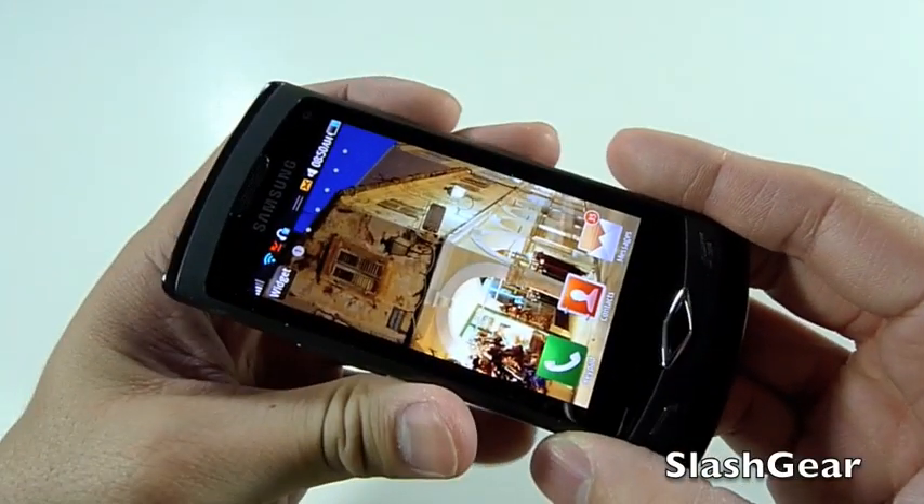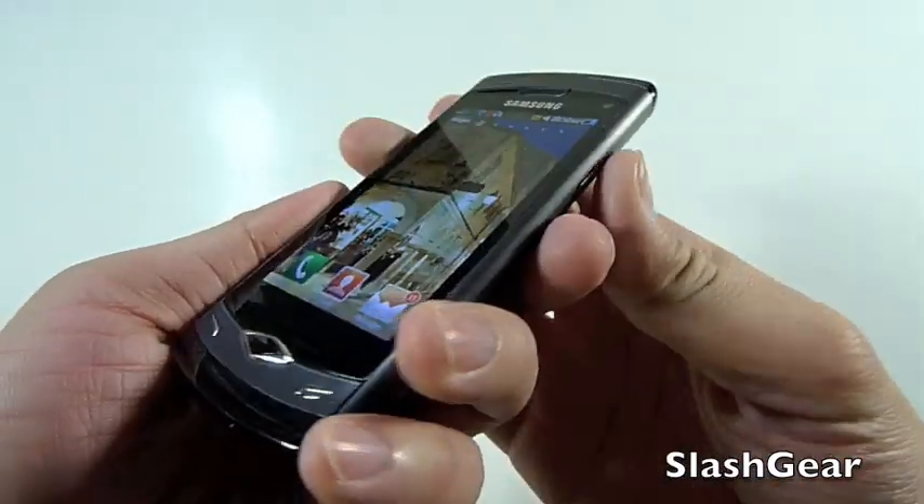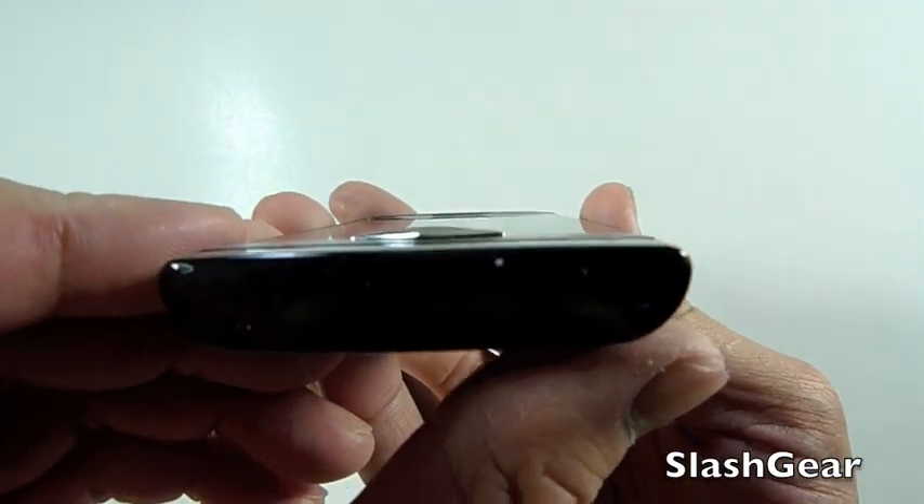The Wave uses Samsung's latest and greatest Super AMOLED display. It's 3.3 inch. As you can see, viewing it from all sorts of angles, it still looks great.